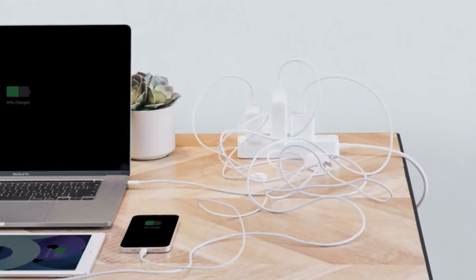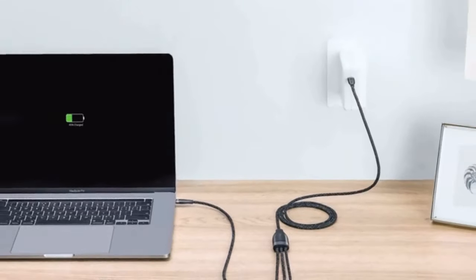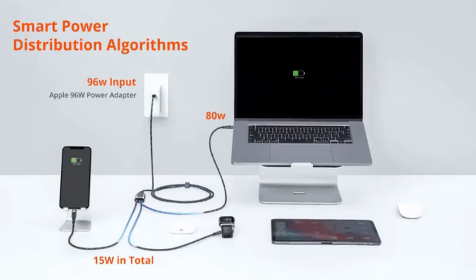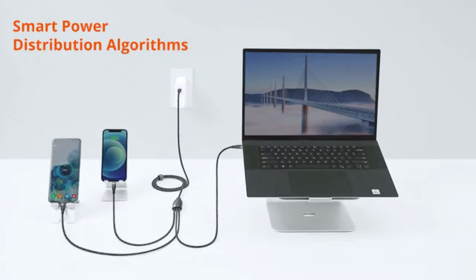So you no longer have to charge your Apple devices with a bunch of chargers and messy cables. Magic Cable supports high-speed charging up to 100 watts with the built-in eMarker chip. When charging multiple devices, Magic Cable can intelligently recognize devices and power them as fast as possible with the smart power distribution algorithms.